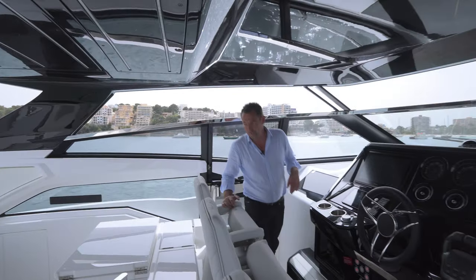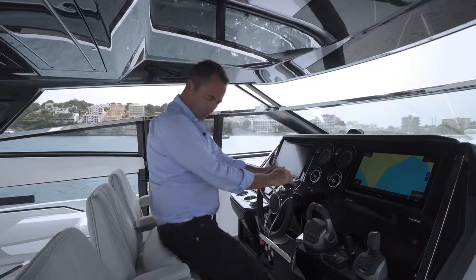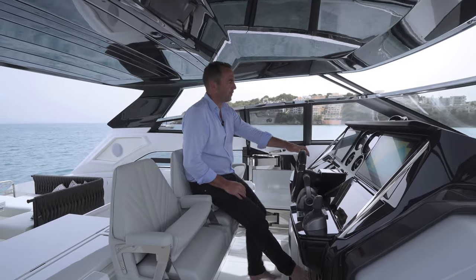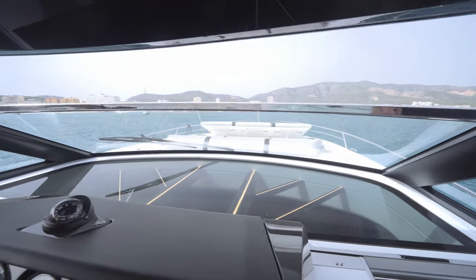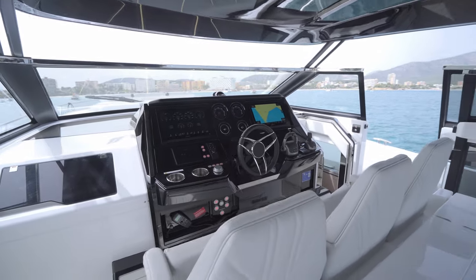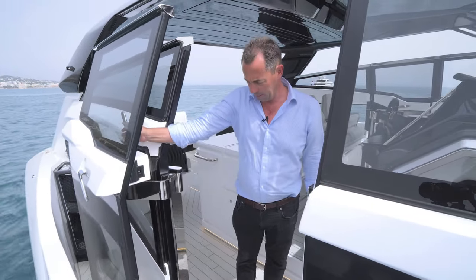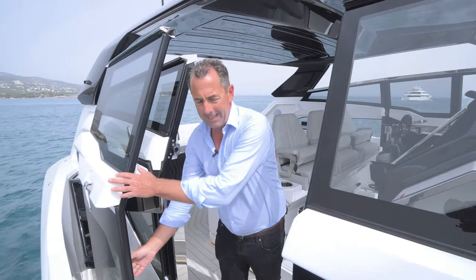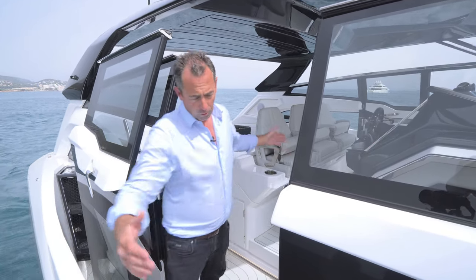The helm area is outrageous — it steps up here so the visibility is amazing all the way around, panoramic. The central helm has a single seat with bolsters that lift you up depending on your height or running position, plus a step for your feet. You've got a single piece of glass at the helm for a completely unrestricted view when navigating. Sunseeker have also created these panoramic doors which just slide in effortlessly, one on the port side and one on the starboard side, creating additional beam in the cockpit as there's no side deck running to the full aft.